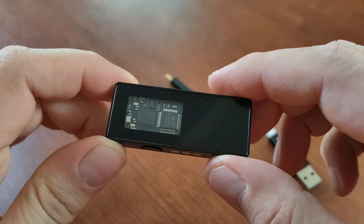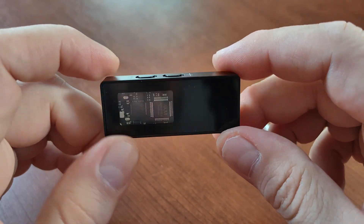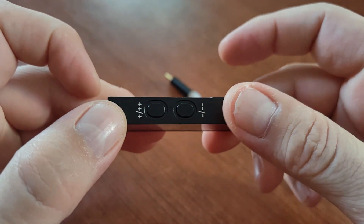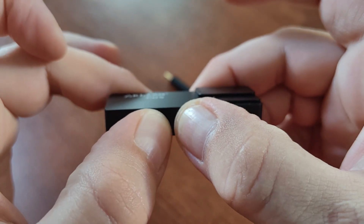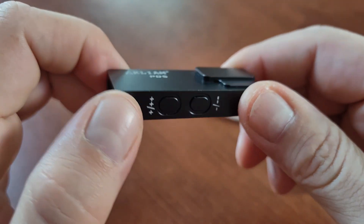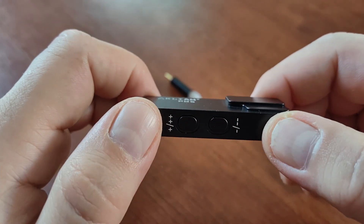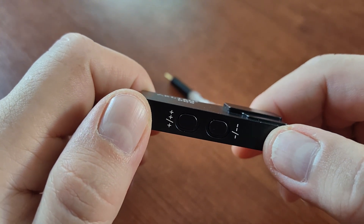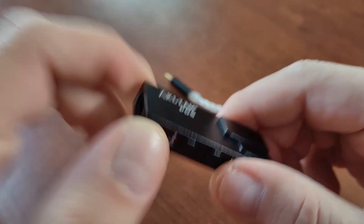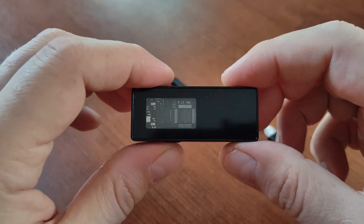Another interesting thing: you can access and change the filters that the AK4493 integrates. There are six filters available. You switch them by pressing both volume keys together and holding for a couple of seconds. The default is short delay sharp roll-off, which is my favorite across all the DACs I use. But you can also choose sharp roll-off, short delay slow roll-off, slow roll-off, or low dispersion short delay. The best for me — giving the most detailed and fast sound — is sharp roll-off with short delay.